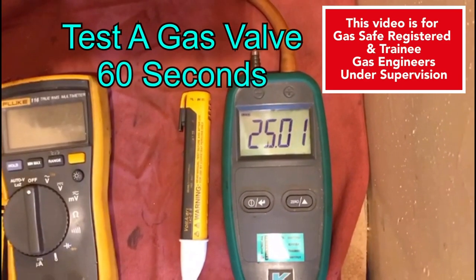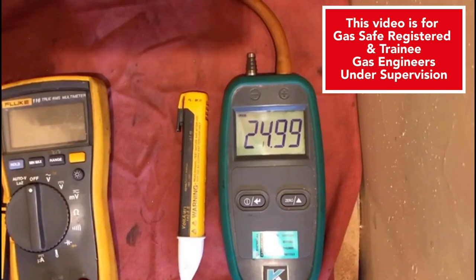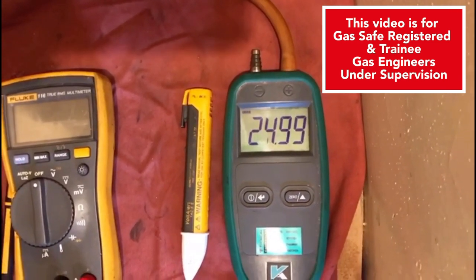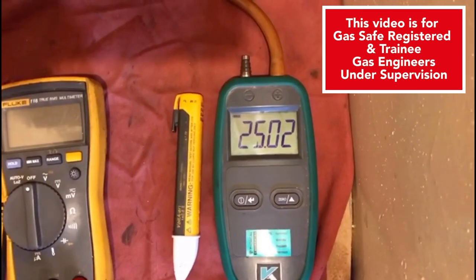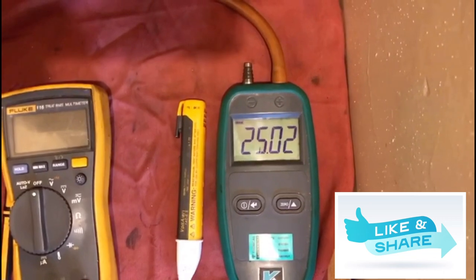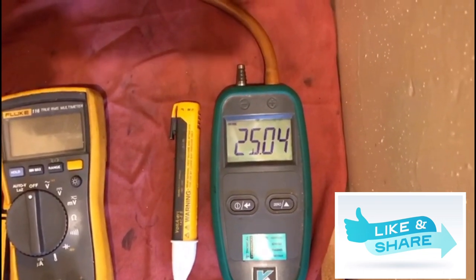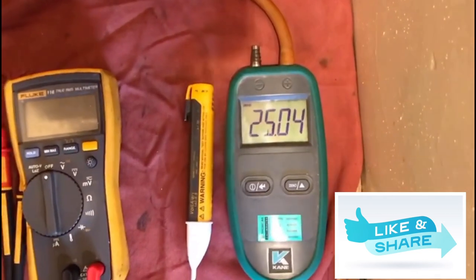Now we've got it set up, I'm going to fire the boiler and we're going to see whether or not this gas valve drops. Like I said, it's going to be a two to four millibar drop if the valve is opening on ignition. If we don't see the valve open, we should get no drop on the gauge, which will be our first test to ascertain whether the gas valve is or is not opening.